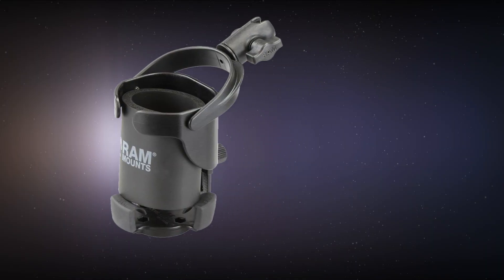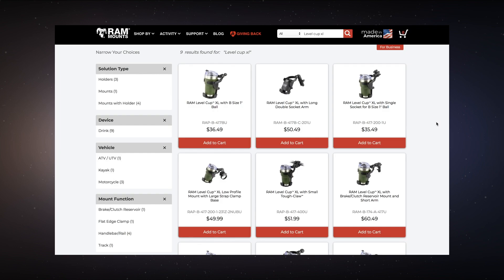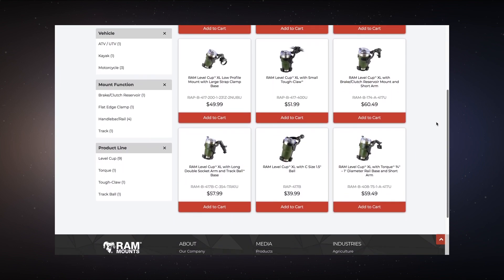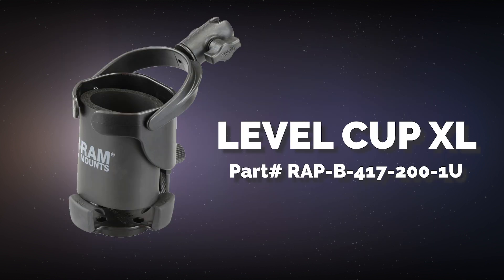Hey YouTube, this is Smooth Bass Man with a quick review of the RAM Level Cup XL. This cup comes in a lot of different configurations — I'm not going to go through all of those, they're available on the RAM website. For today's review I'm going to be looking at just part number 417-2001U.